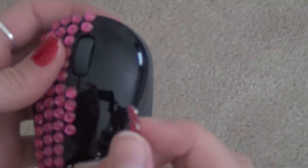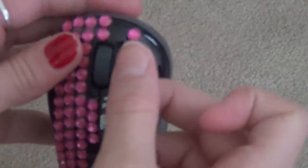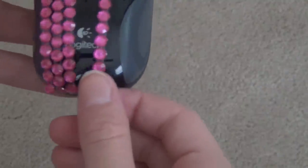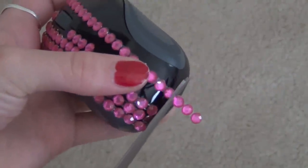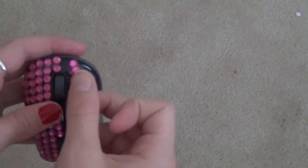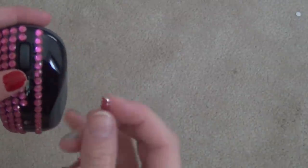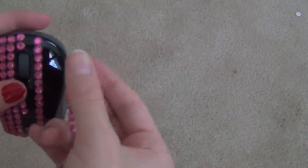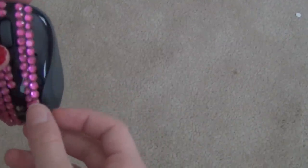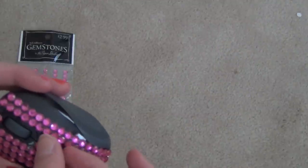And you're just going to line it up. Then I just take my scissors. And then you want to line it up. Depending on how close you want them, you can have them touching or a little farther apart. I'm just going to take these little pieces and fill in the gaps. So I'm going to continue doing that and I'll be back.